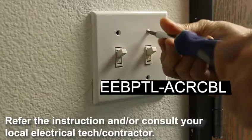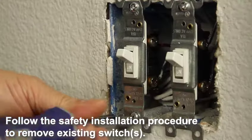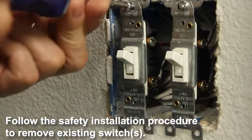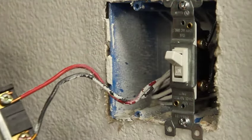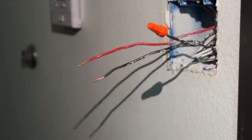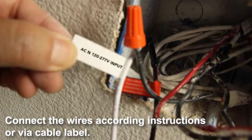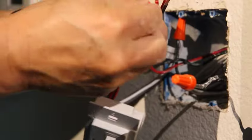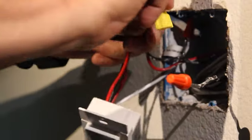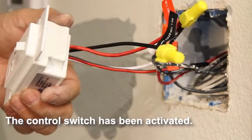Refer to the instructions and consult your local electrical technician or contractor. Follow the safety installation procedure to remove existing switches. Connect the wires according to the instructions or via cable label. The control switch has been activated.